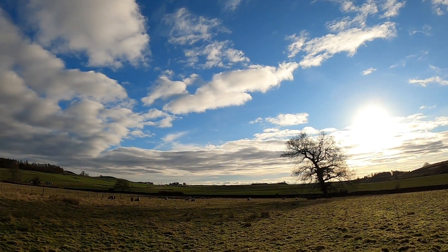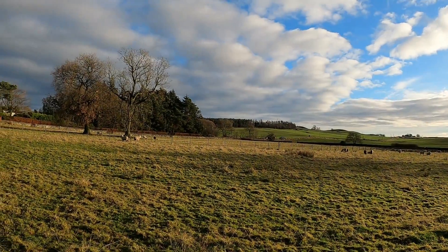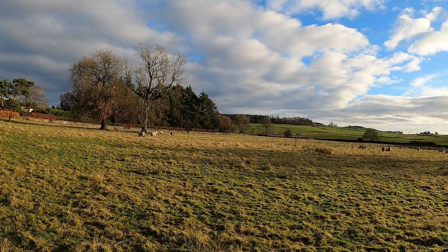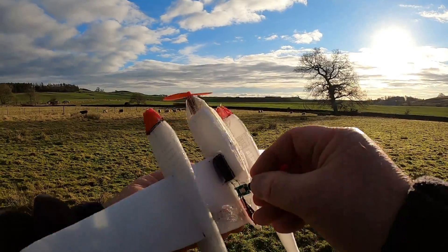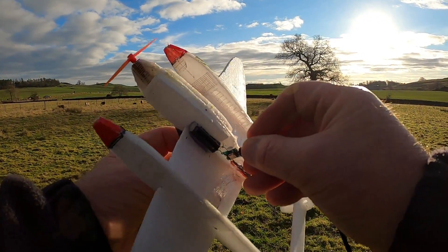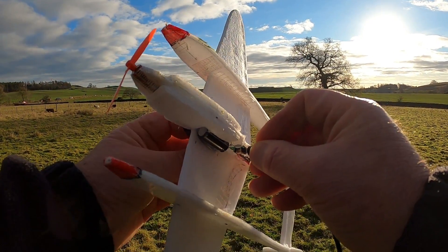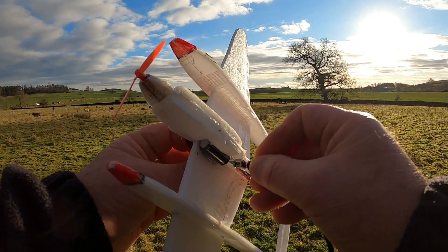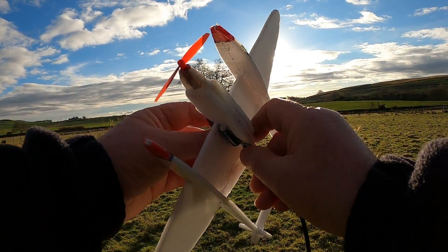That's a nice height that time — just over the fence. These supercapacitors charge quickly and discharge very quickly. They don't have a very high capacity either — as you can see, enough for about 20 to 30 seconds of flight.